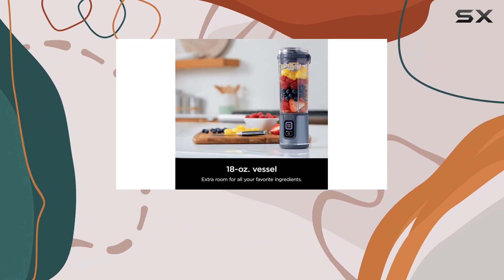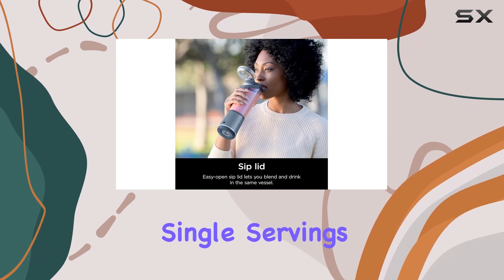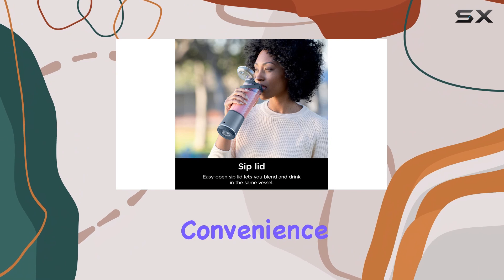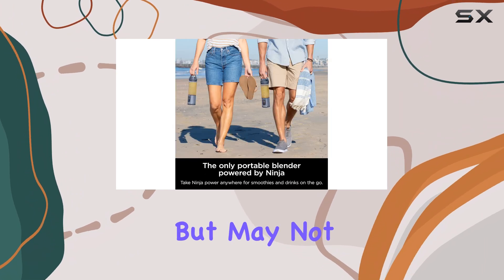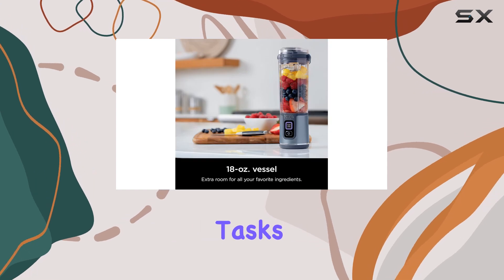Overall, the Ninja Blast is a practical choice for those who need a compact and portable blender for single servings. It excels in convenience and portability, but may not be suitable for users seeking more robust performance or versatility in their blending tasks.